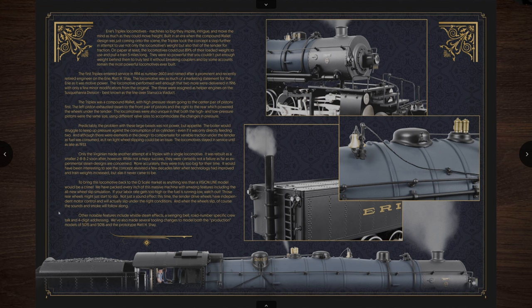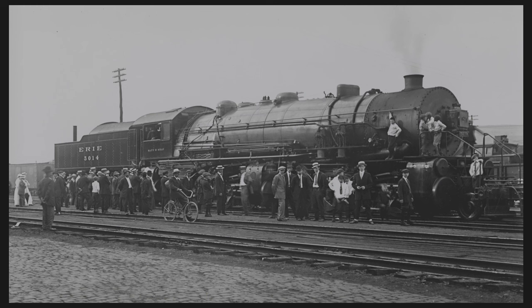Why did they come up with a triplex and what purpose did it serve? Well in 1904 there was a gentleman named Mallet, and he created a Mallet system where you had high pressure at one end and low pressure on the other end. For this example, the cylinders on the middle driver set were the high pressure, and the ones on the outer ends — the front and the rear — were low pressure cylinders. What does that mean? So if the boiler had 225 PSI of pressure, 225 PSI would go into the center cylinders and the exhaust pressure would go to the front and rear cylinders.